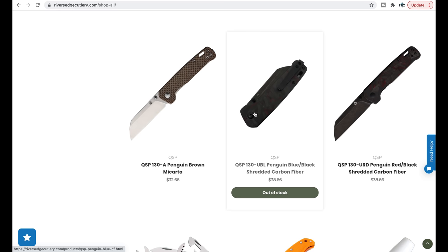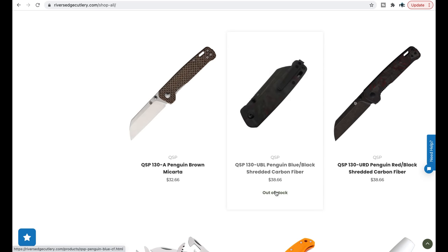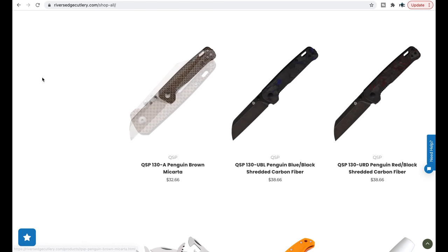Then we have a more expensive option if you really want shredded carbon fiber. At $38, who can argue? Anybody who makes fun of somebody for buying a shredded carbon fiber Penguin — it's $38. That's a really good deal. If you just want to have the Penguin and spice it up a bit, you're not even spending $40, which is generally the low end on a good budget knife.